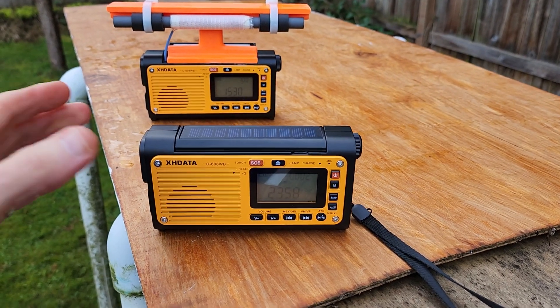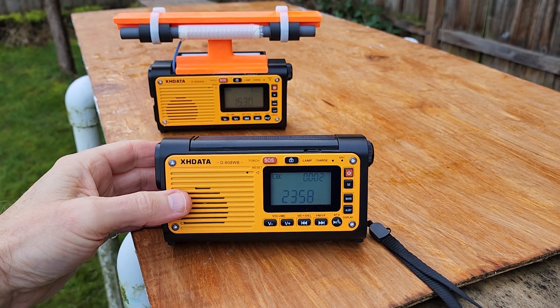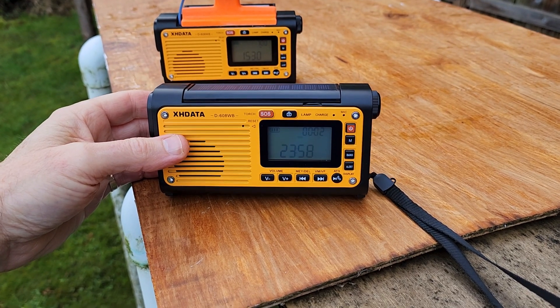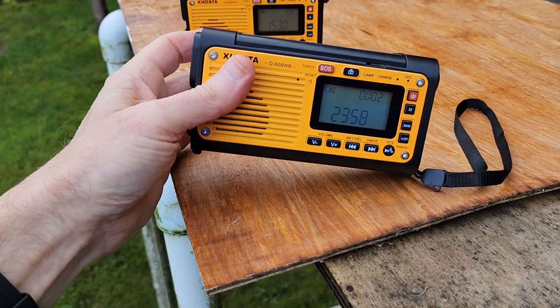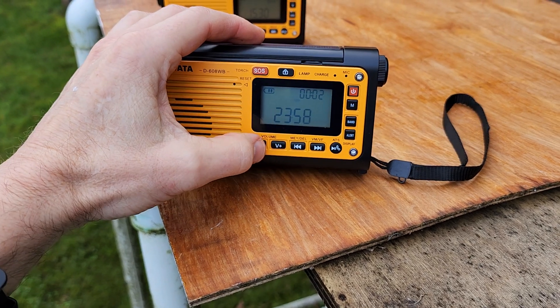This is a rather odd-looking model compared to most of the recent radios from XHDATA. You can see there's no frequency entry keypad, and there's no rotary-type volume control. If you want to adjust the volume, you're going to have to push these push buttons here up and down.